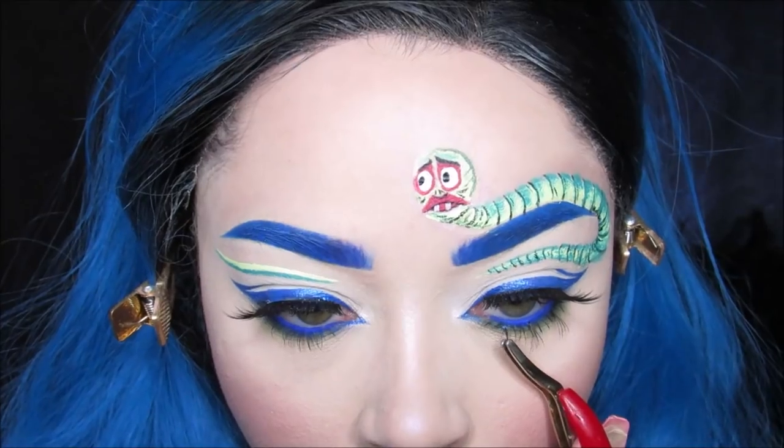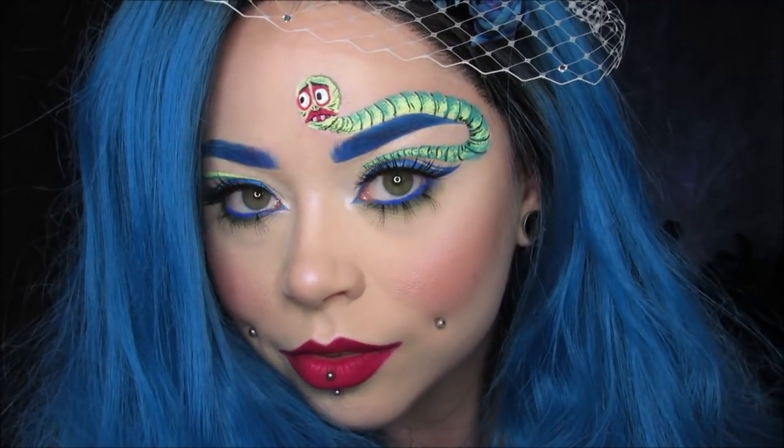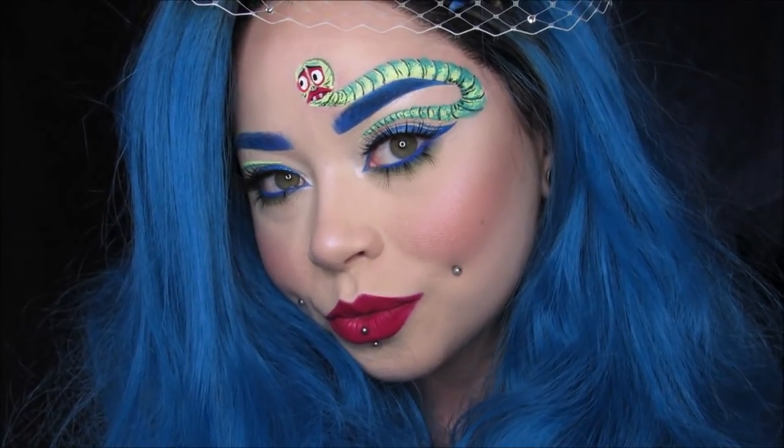But that's it for today's tutorial, guys. I hope you enjoyed. Make sure you're subscribed to see all of my Glamoween looks and all of my Halloween looks next month. Thanks so much.